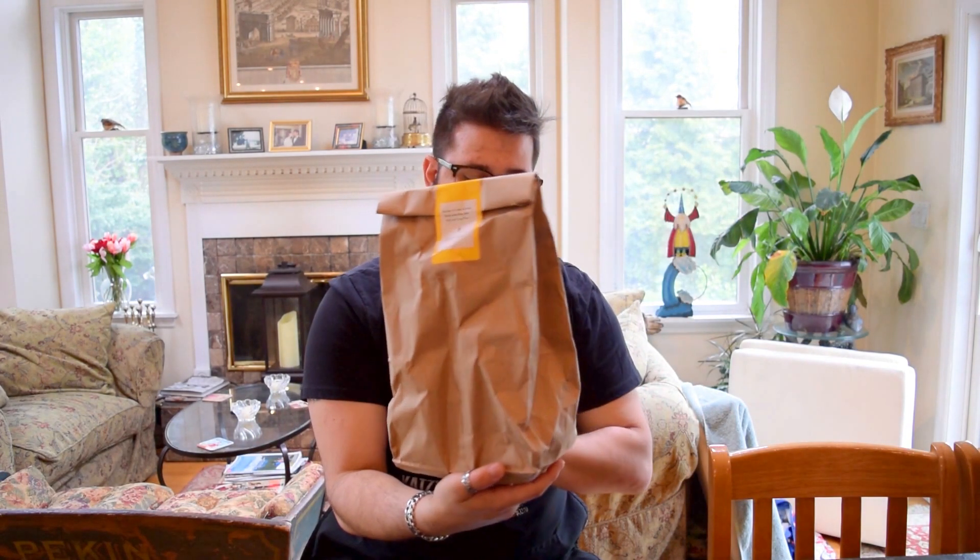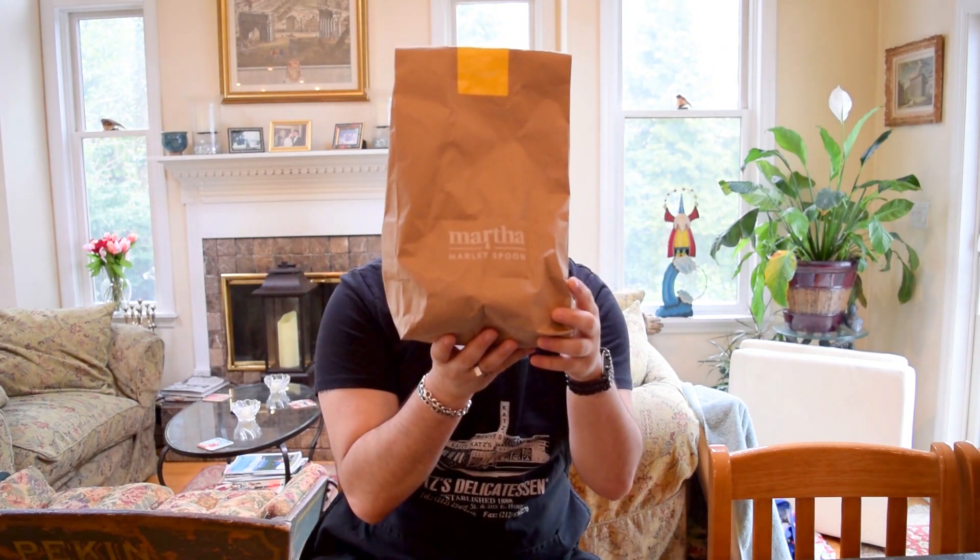Food! The way they send it is they have some stuff frozen in the bottom, and then stuff comes in these brown bags — Martha and Marley Spoon. This specific one is sautéed chicken and salsa verde with orzo rice pilaf and snap peas. They send you the recipes in these big flyers, which is kind of cool — like it's big, like poster paper.